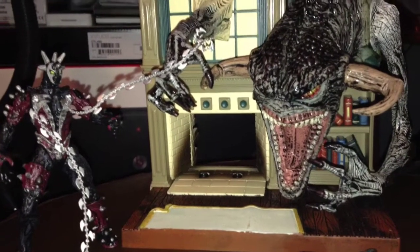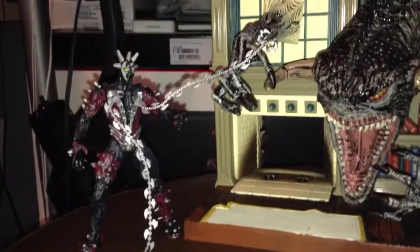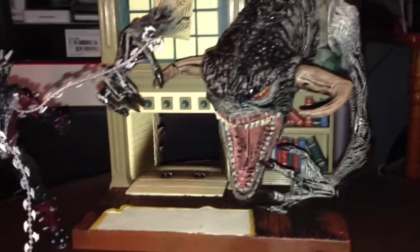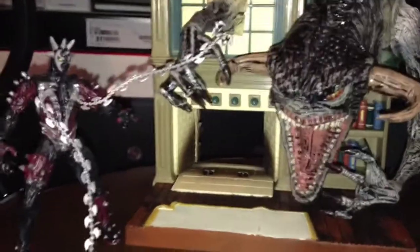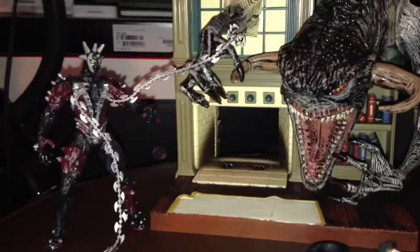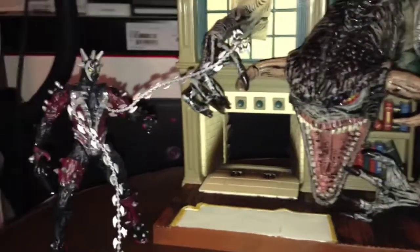Hey YouTube, Nezzynez123 here with another figure review. I have here a playset that I said I was gonna do earlier — I didn't get a chance to do it because I hadn't bought it yet. Now that I have it in my possession, I'm gonna give you my two cents on this little playset. What we have here is the Final Battle playset from the McFarlane Spawn movie. These figures came out in 1997.